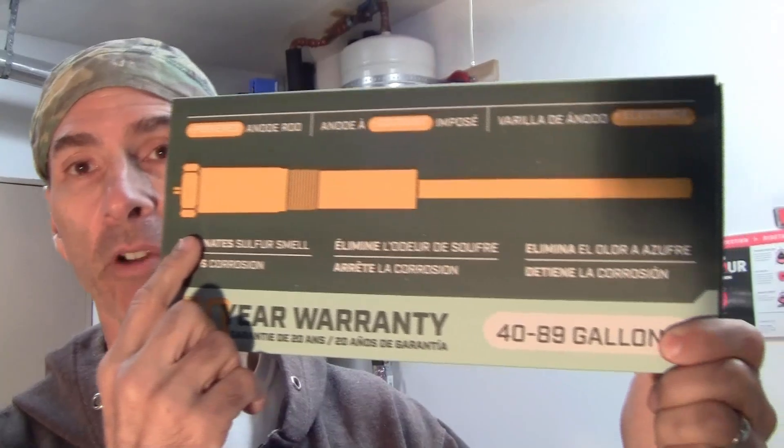The powered anode rod is on the water heater right now and I'll go through quickly to show you how to change that out. It's not too time-consuming — you need a few tools but nothing the average DIYer cannot handle. I already got 20 years on this water heater because I actually do things like blow the tank down and change out the anode rod.